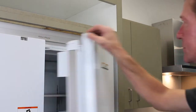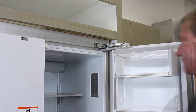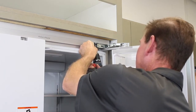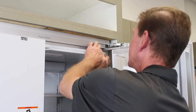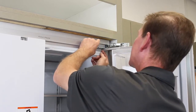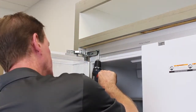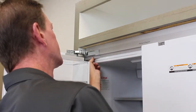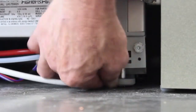Once the refrigerator is adjusted, open the refrigerator and remove the right hinge end cap. Fasten the refrigerator through the trim piece with a wood screw, then replace the hinge end cap. Remove the left hinge end cap and repeat these steps on the left side. Screw the bottom feet down to stabilize the bottom of the refrigerator.